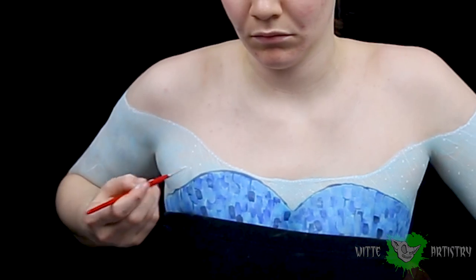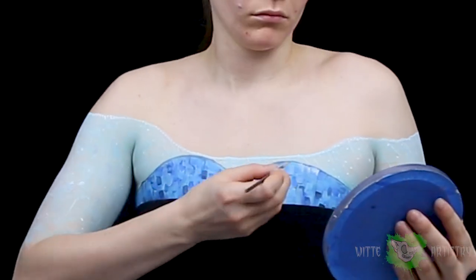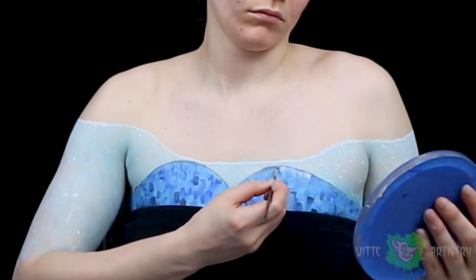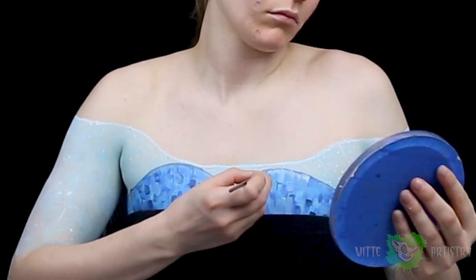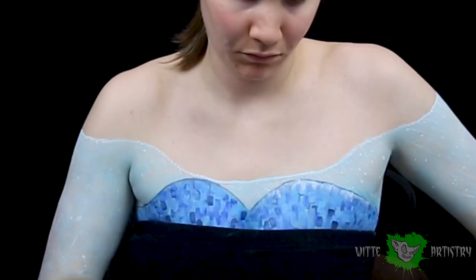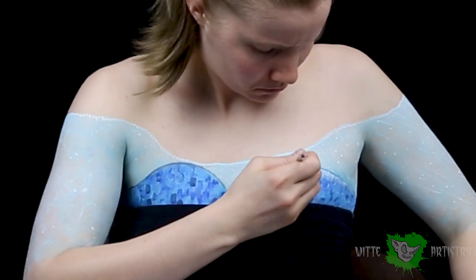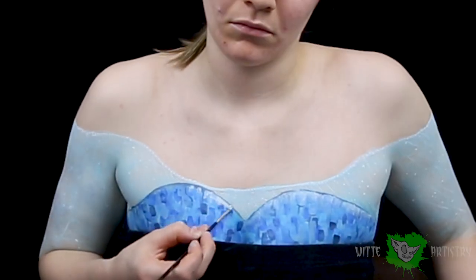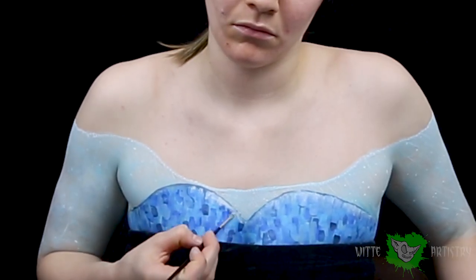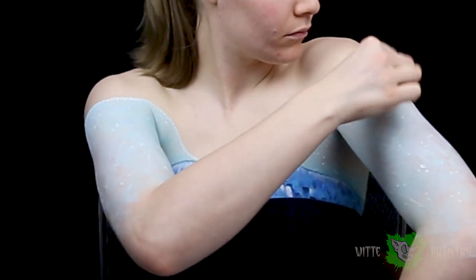I'm just adding dots everywhere — make sure they're small. Then with a Mehron cream white, I am using it on the top part of that corset and then blending it downward. This creates a convincing highlight that makes it sort of pop off of me like it's actually clothing. Then just tap it out and blend it downward. Then I'm adding some more white on the sleeves.